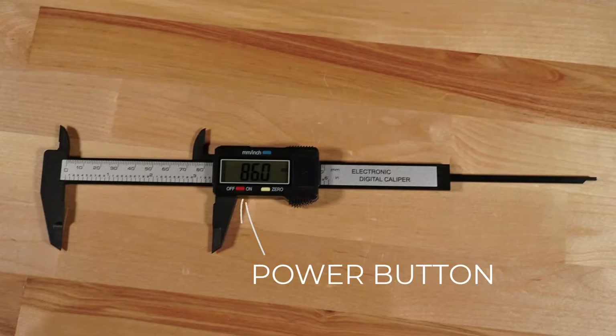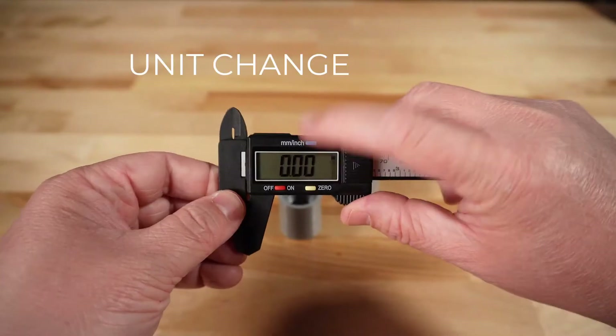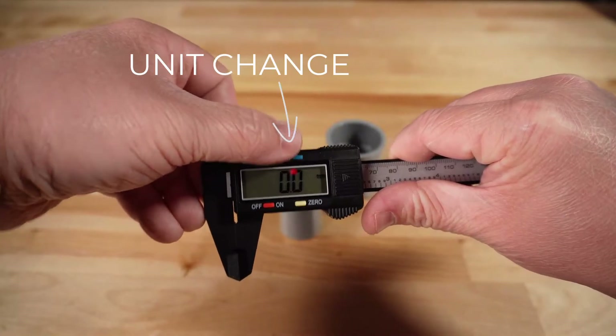The red button on this one is the power button to turn it on and off, although you may find on most models, when you go to start moving it, it will automatically turn on. This yellow zero button helps you to calibrate it — so when you turn it on and you close the jaws completely, you press the zero button in order to make sure it's at zero before you take your measurement. This blue unit change button allows you to change between inches and millimeters.